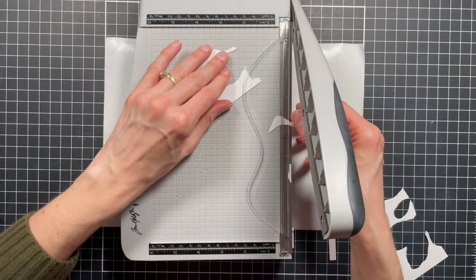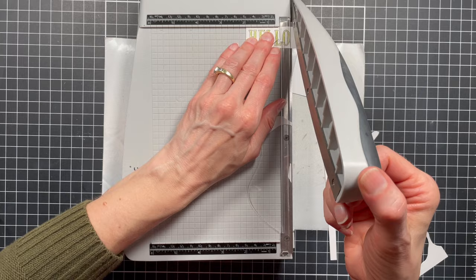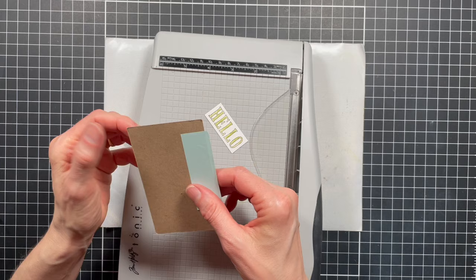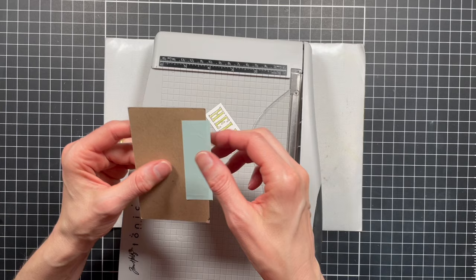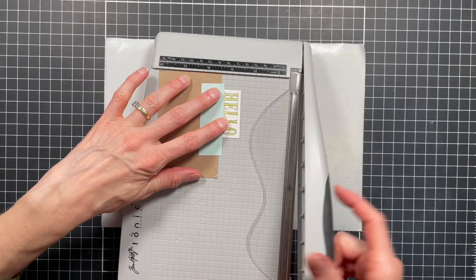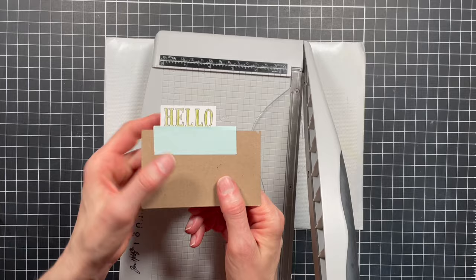If things get wonky and you've got a little piece you can't hold onto anymore, what I like to use is a thin piece of cardstock with a piece of mint tape so just a little edge is hanging off the paper. I can use that to stick my paper in so everything stays straight and I have extra space to hold on to things, then go back in and realign and trim again if needed.